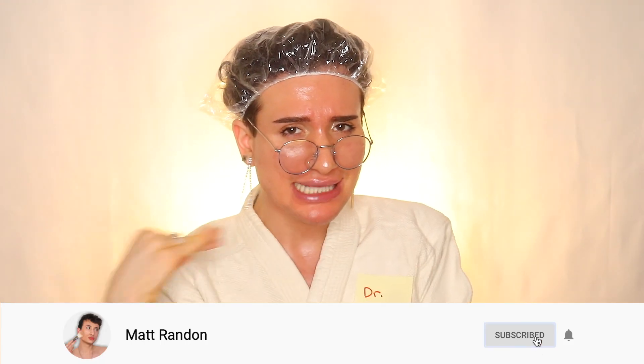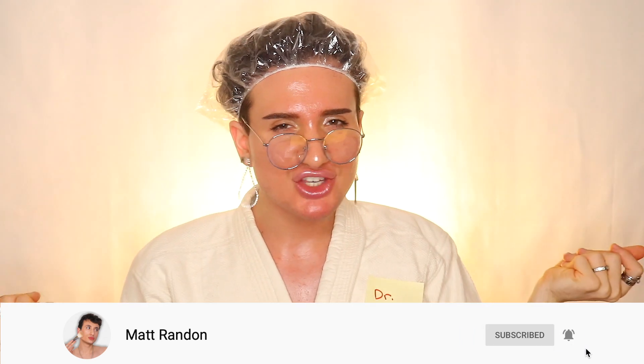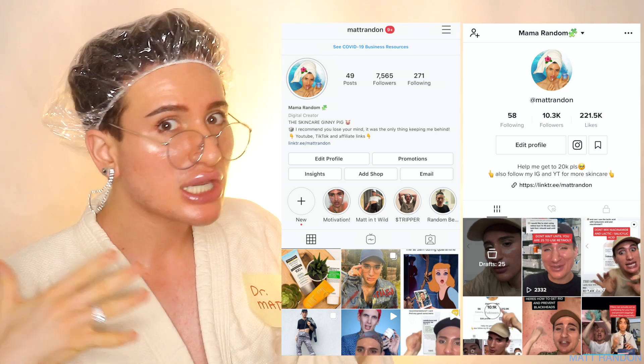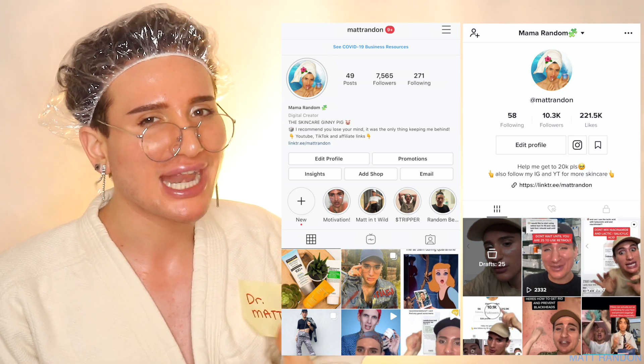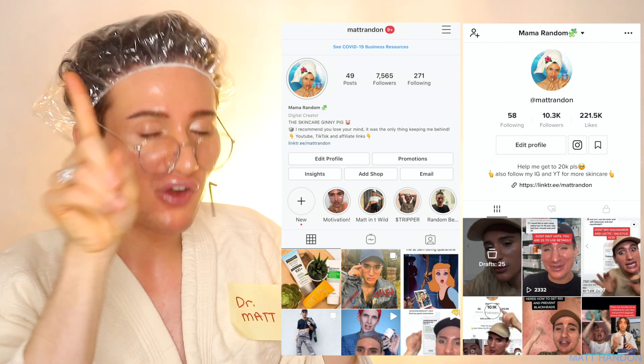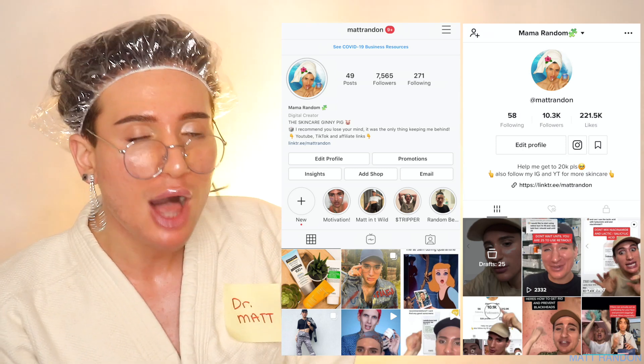Anyway, if this was the first video you saw of me, maybe I can interest you into joining the Random family by subscribing and hitting the bell icon so you don't miss any of our uploads. Because let me tell you, we are all about fighting acne, breakouts, wrinkles, aging in general, eye and body — literally both. And I'm here to get your skincare routine down to a T and we would love to have you. On top of that, if you want to see a little bit more behind the scenes, follow me on my Instagram and TikTok, both under Matt Randon, where we can literally be in contact 24/7. And if you have any skincare issues and want a little bit of help, do not hesitate to DM me — I would love to help you out.